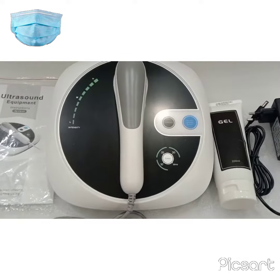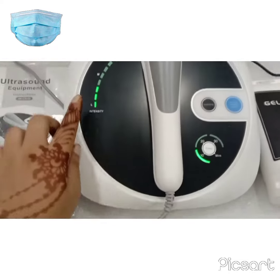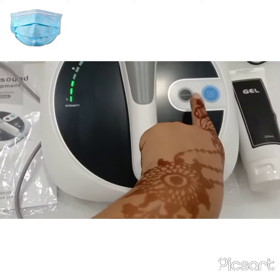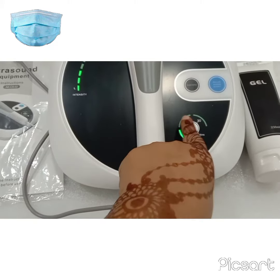I have attached the probe. Now let me show you how it works. There are three intensity levels: low, medium, and high. This is the intensity button, this is the start and stop button, and this is the timer section: 10, 20, and 30.